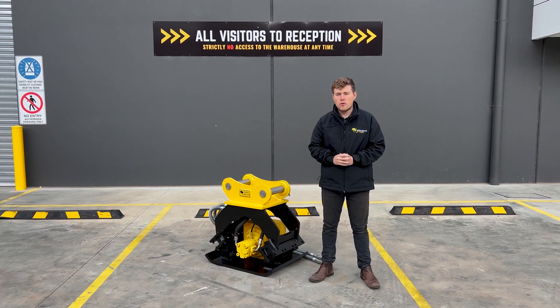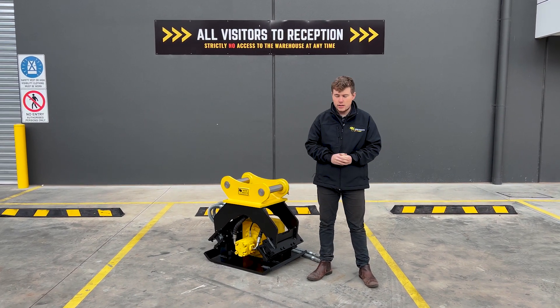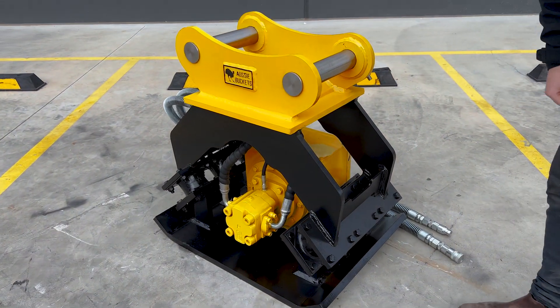Alrighty guys, let's get into this with our walk-around of our vibrating compaction plate. We're going to start at the top here — we've got our hitch here, made up to the model of your machine, and that's going to run down into the main assembly of the compaction plate.